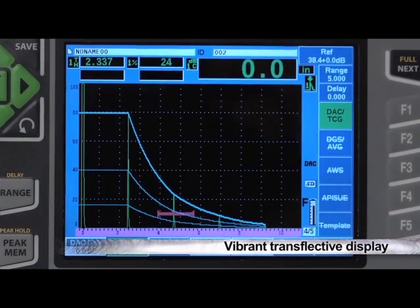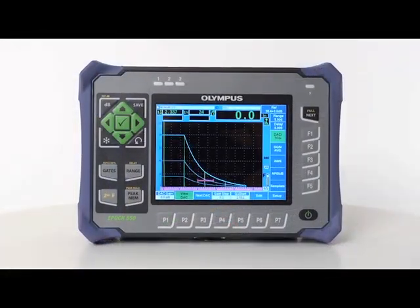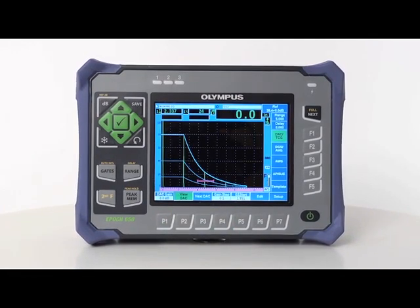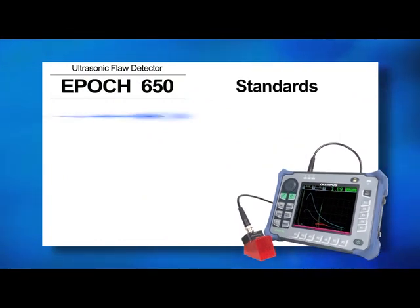as well as its vibrant, transflective display and environmentally rugged specifications, make the EPIC 650 a powerful inspection tool. This newest addition to the EPIC family is designed to meet the standards of EN12668-1-2010.